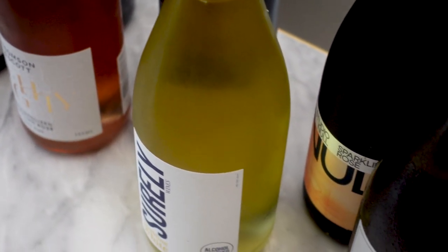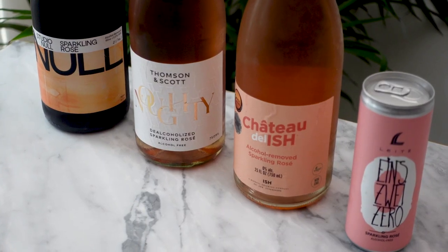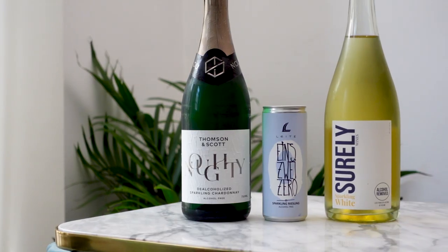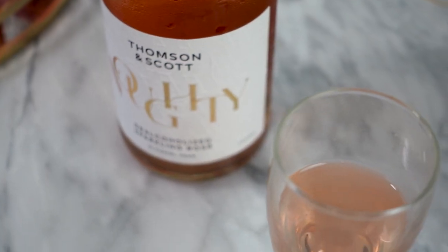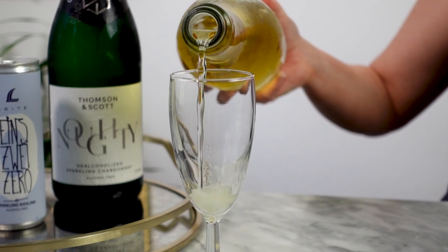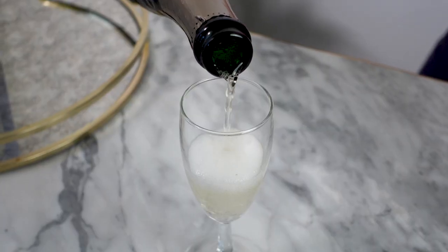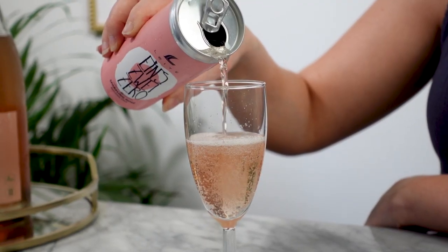I originally had this planned as one video encompassing everything from non-alcoholic sparkling wines, rosés, still whites, and still reds, but it ended up being a lot longer than I thought and I didn't want to bog you all down with an hour-long video of tasting. So this is going to be my first installment focusing solely on non-alcoholic sparkling wines, which honestly are the best non-alcoholic wines. What makes them better is the simple fact of the bubbles, which add back texture to the wine that non-alcoholic alternatives typically lack. The carbonation makes them taste pretty close to their alcoholic counterparts. We'll start with the sparkling white wines featuring some brands you may have already seen on this channel before, and then we'll move on to the sparkling rosés.